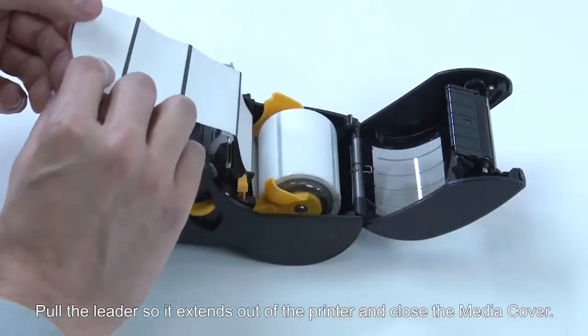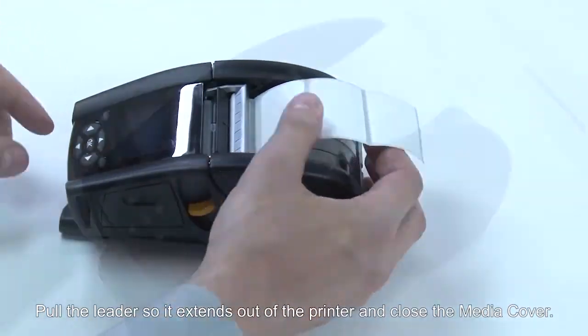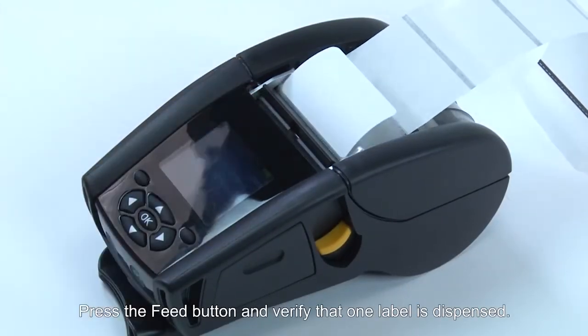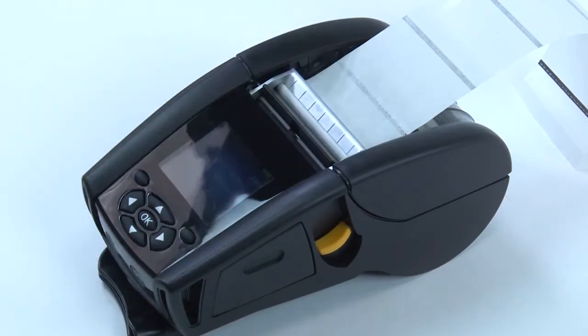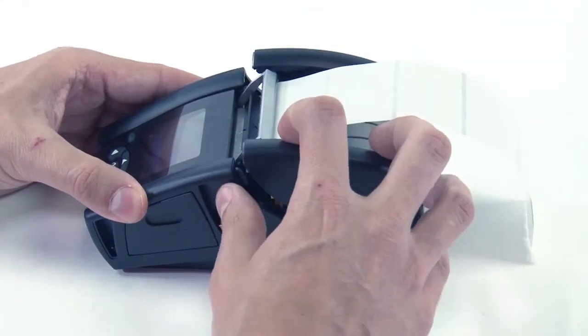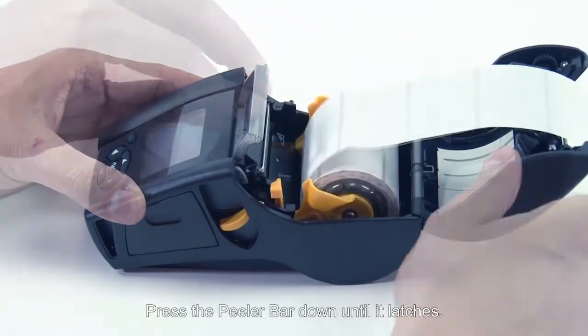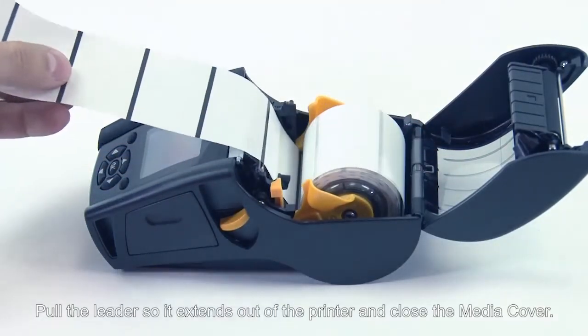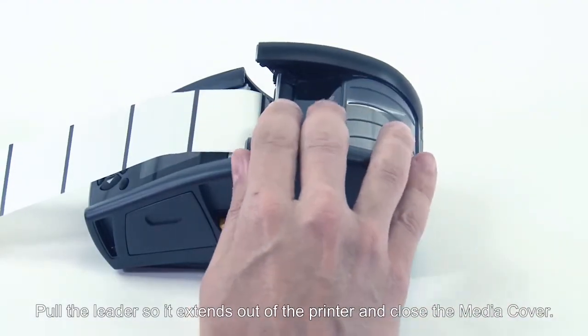Activating the peel mode: to activate the peel bar, press the release lever. Pull the leader so it extends out of the printer and close the media cover. Press the feed button and verify that one label is dispensed. To deactivate the peel mode, open the media cover and press the peel bar down until it latches.